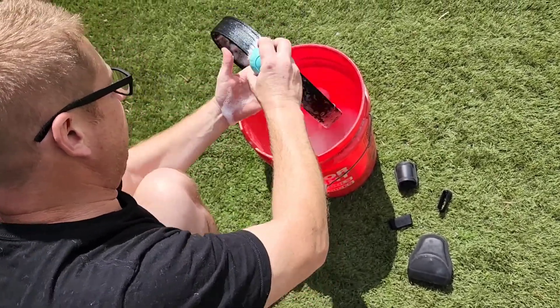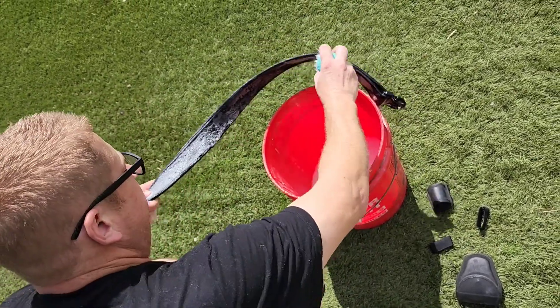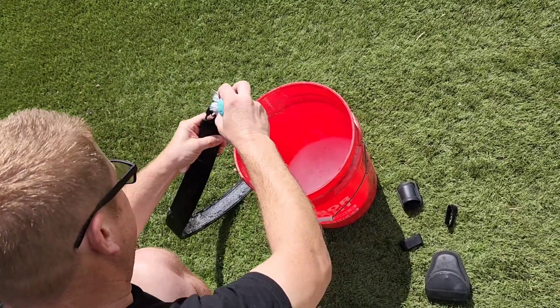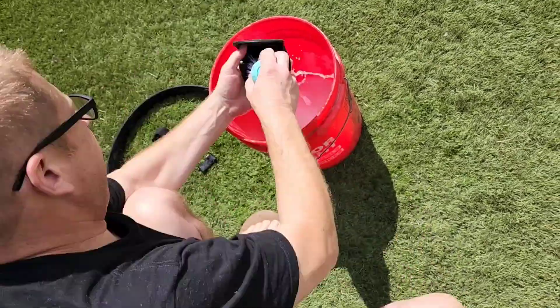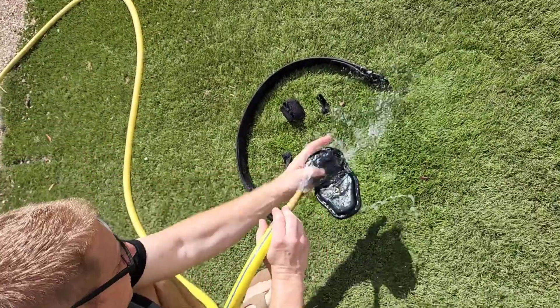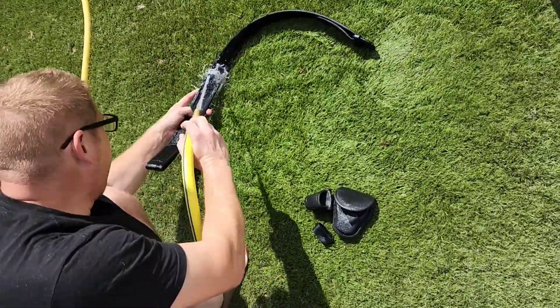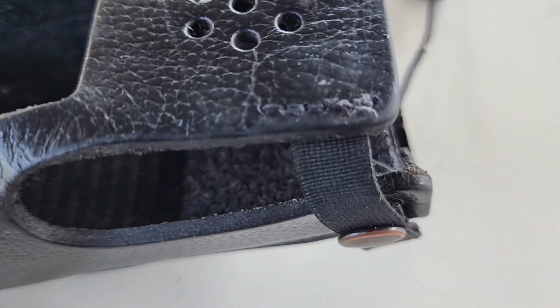Now I'll put the belt into the water and use a scrubber to scrub the belt down, working some of the grease and other stuff out. I'll clean up the buckle and get all the dirt out of the crevices. Then I'm going to rinse all the soap out of these pieces and set everything on the table to dry in the sun. When it's dry, we'll come back and finish the process.